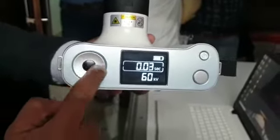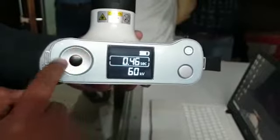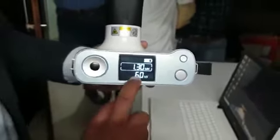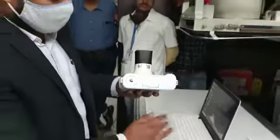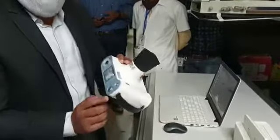This is the jog dial. If you turn it anti-clockwise you can manipulate the settings, but only the time — the mA and kV are fixed. The tube voltage is fixed at 60 kV. You have a two-way exposure button.